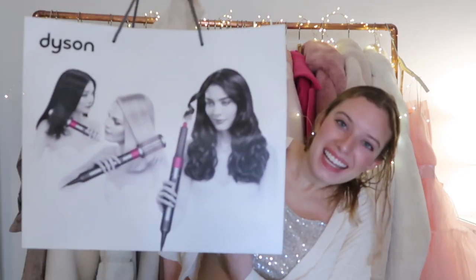Hi everyone! Welcome back to another YouTube video. For today's video we are going to be reviewing the Dyson Airwrap, and I am so excited for this video. This is a product that I have wanted for so long. It's basically a multi-purpose styler that can dry, curl, and straighten your hair.